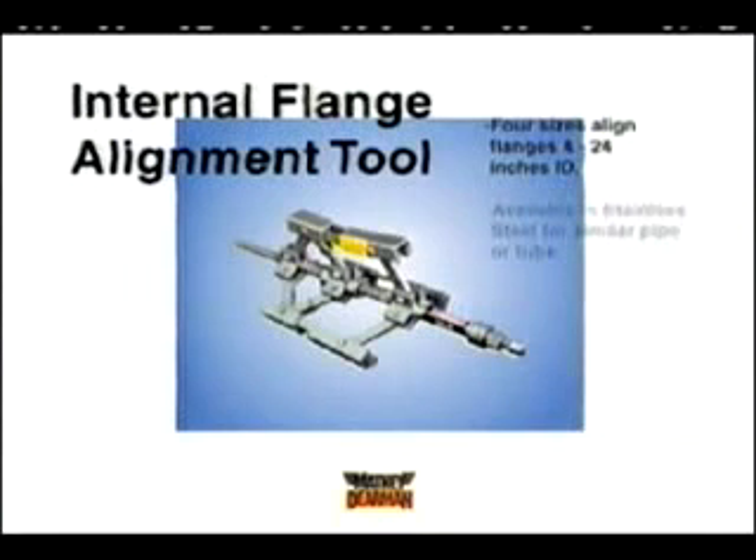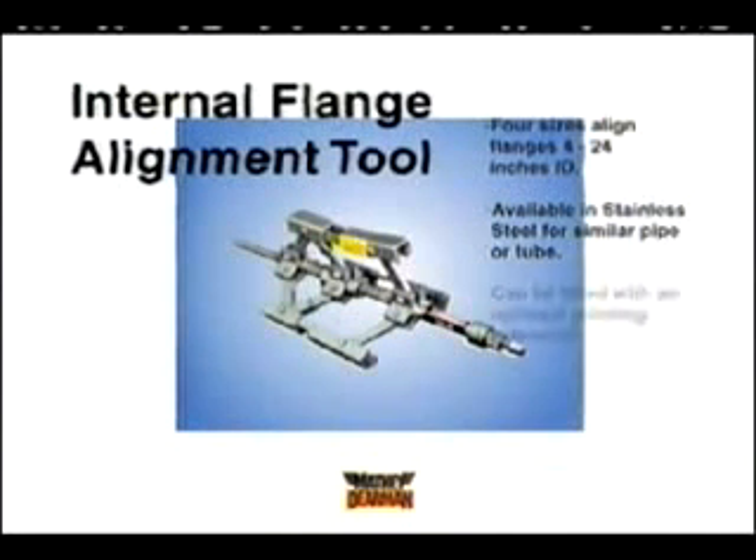One day while welding in the rain, Dierman was having trouble aligning a flange to a pipe end. He slipped twice in the slick trench and, on the spot, in a moment of frustration and desperation, decided he'd create a better way.